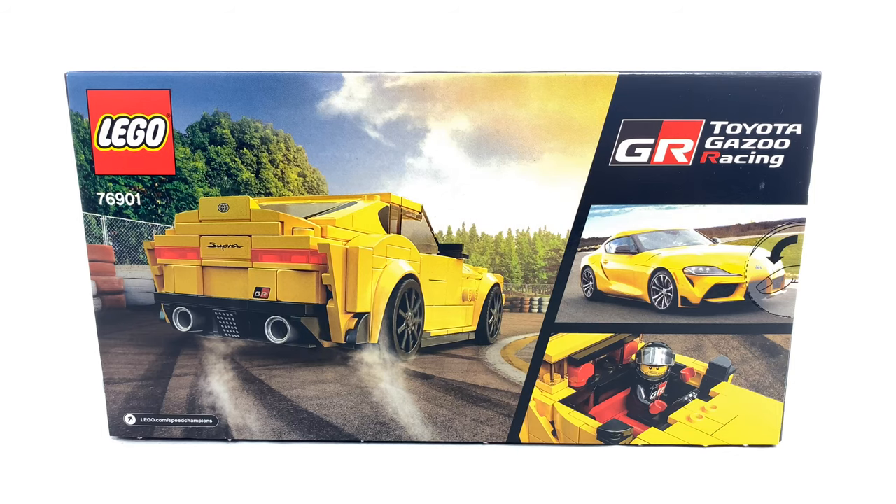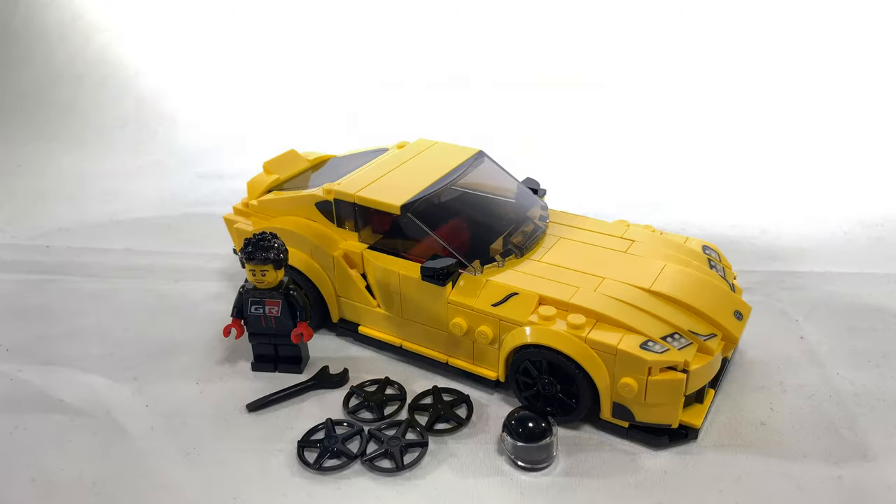Taking a look on the back, on the left side you see the back side of the model, whereas on the right side you see the real life car. This is the final build of the Toyota GR Supra.